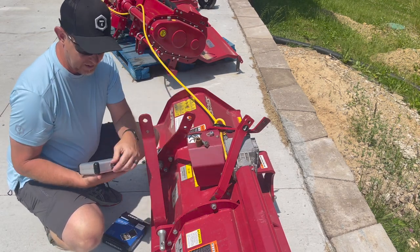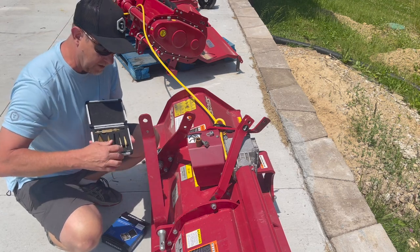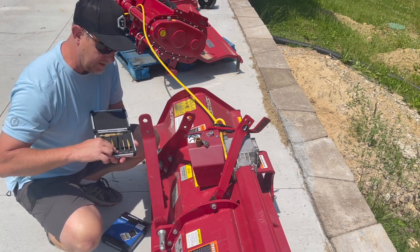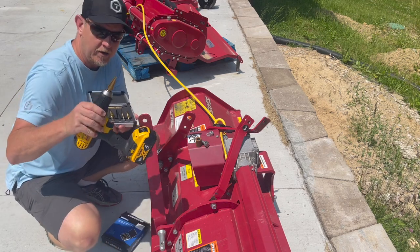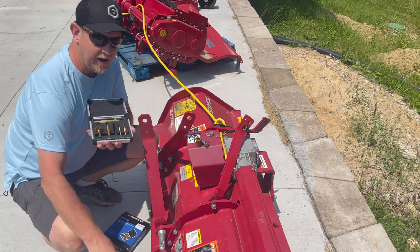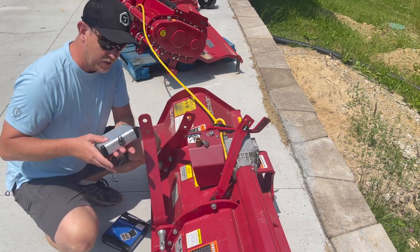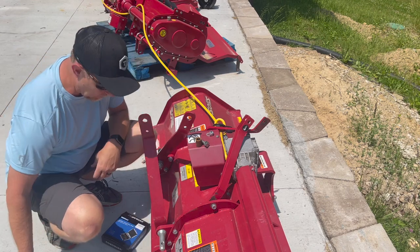And in the box here, we have a number of step drills. I've taken the one and a quarter to three quarter and already put it on my drill here. I'm hoping this works. If not, we'll put it on the drill press and clamp stuff down, but I think this is going to work out all right. Let's give it a shot.